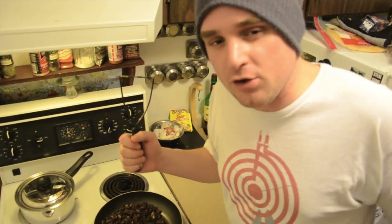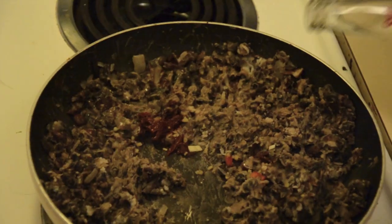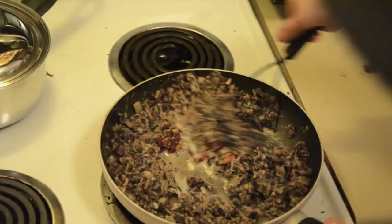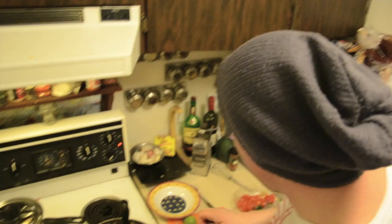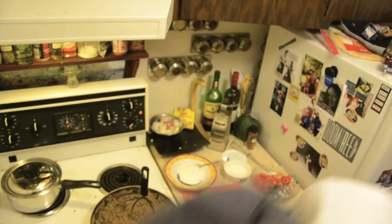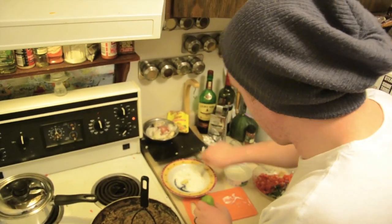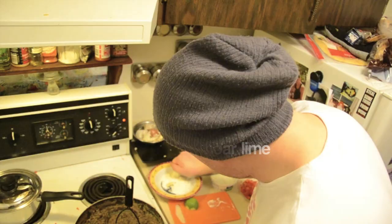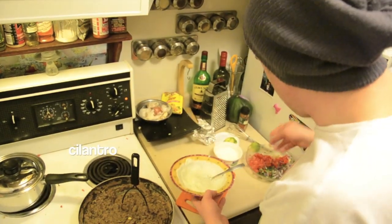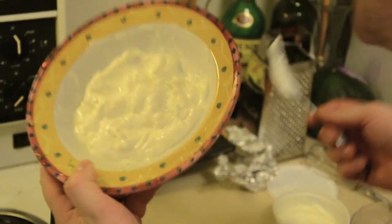Holy frijoles — I forgot about the refried beans. It's important to keep these lubricated. Baja style: we've got some sour cream. Remember that garlic we put in the oven? Mash that, throw it in there, throw in some lime juice, some more lime zest, some cilantro — the garlic should just liquefy in there — and then you've got a sauce.